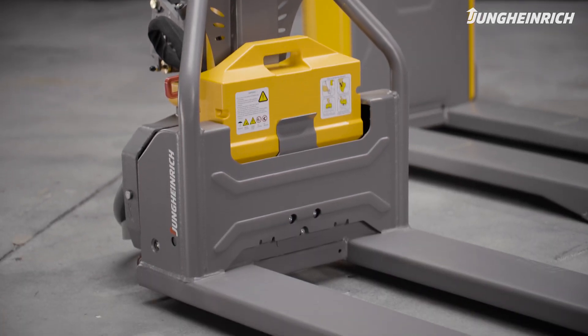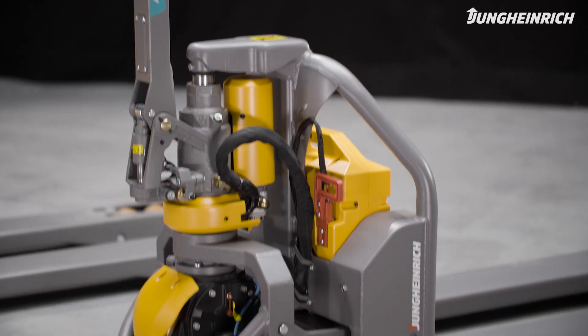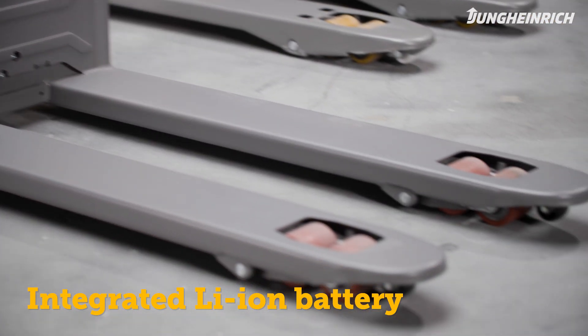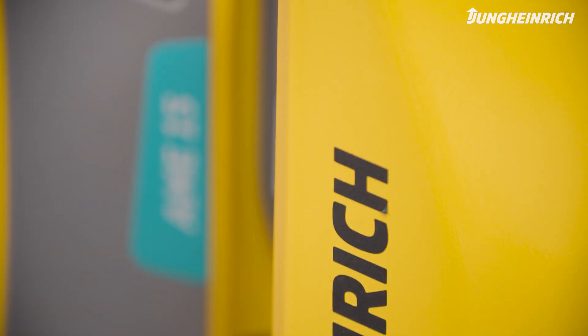Thanks to their lightweight and compact design, the flexible and cost-efficient electric pallet trucks AME 13 and AME 15 with integrated lithium-ion battery are perfectly suited for occasional pallet transport and space-saving use on HGVs.